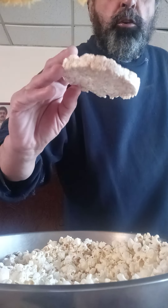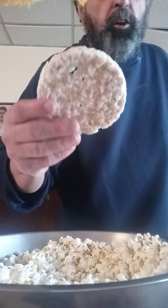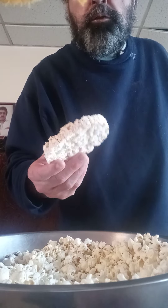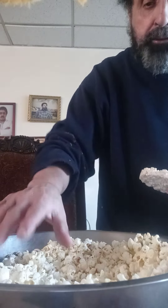I have a rice cake here. I made a video not too long ago about rice cakes. One thing about rice cakes — not only can you eat them or put some topping or spread on top of them to eat, but you can also make some popcorn.